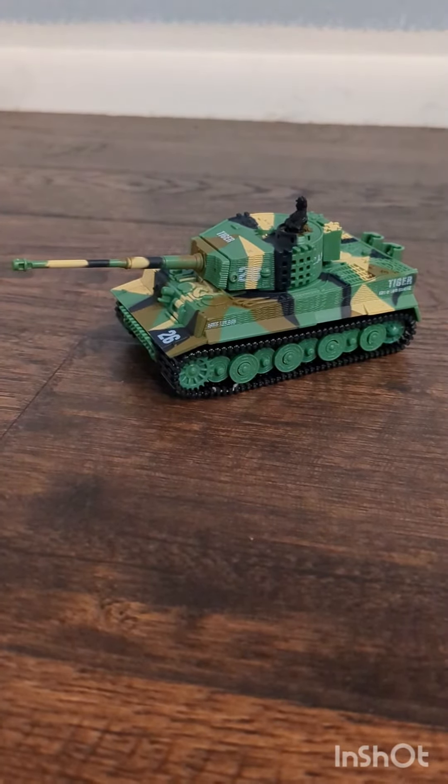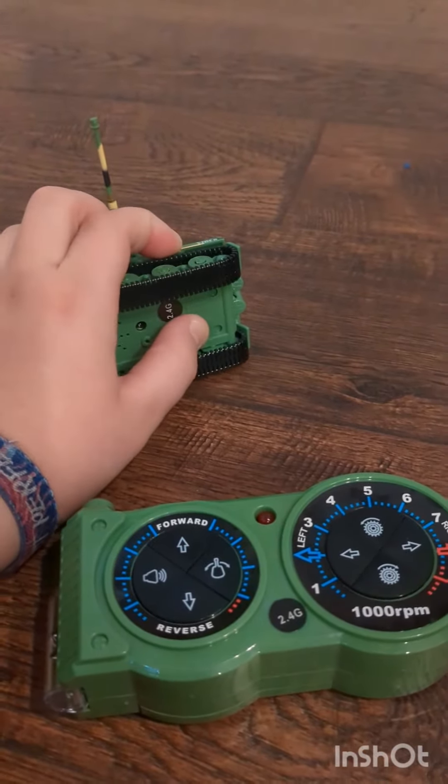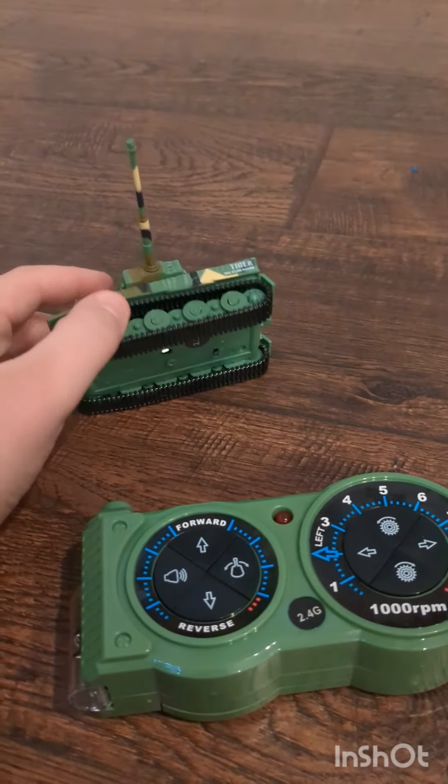Let's see how this is and let's charge her up. You're going to have a switch to turn it on and then you're all set to go.